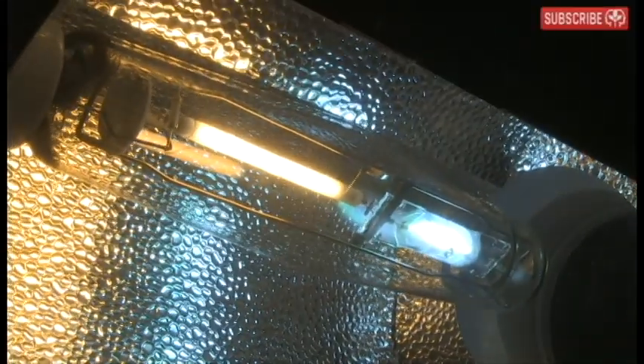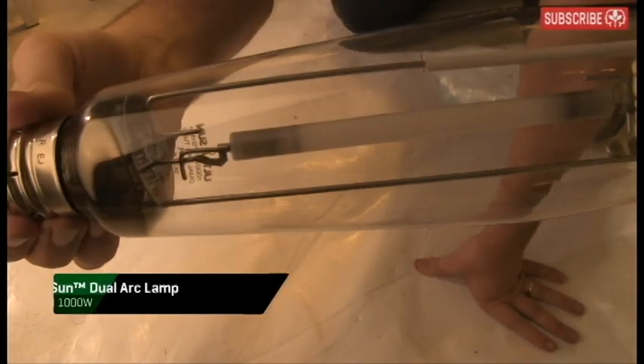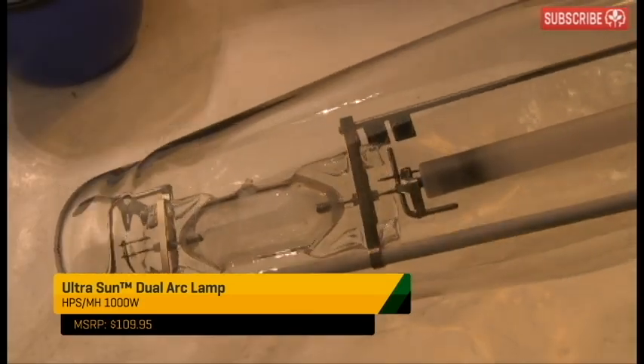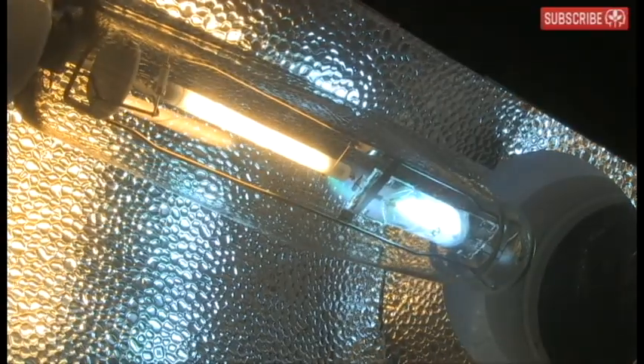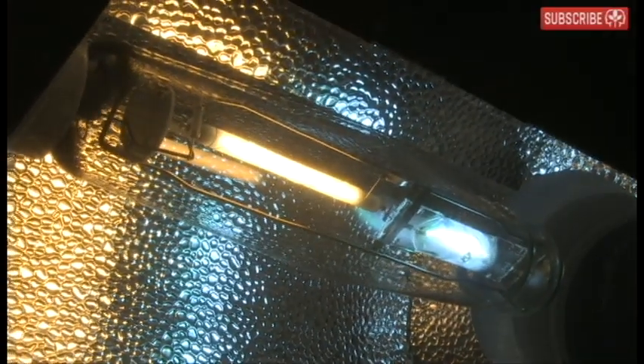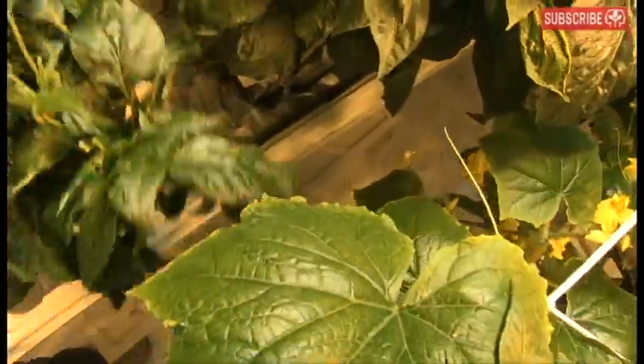The Hordelux dual arc gives me a great spectrum, rich in both orange, red, and blue. If you're looking for a more affordable 1000 watt dual arc lamp, check out the Ultra Sun — it's less than half the price of the Hordelux and performs really well too. As well as the enhanced spectrum, I find that dual arc lamps are more forgiving than standard 1000 watt HPS, but maybe that's just me.